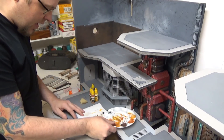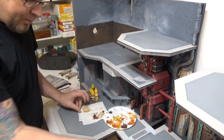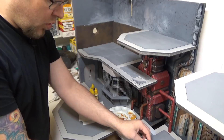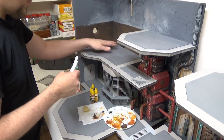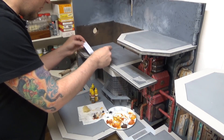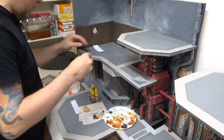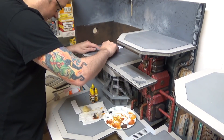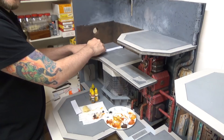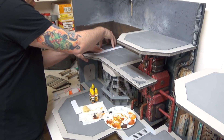So we have our paint tray, a paper towel, and a sponge. We're going to work on each panel individually, and as we're working on one panel we're going to cover the panels next to it.